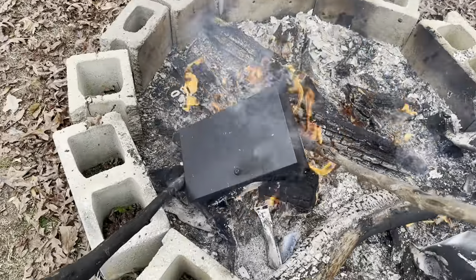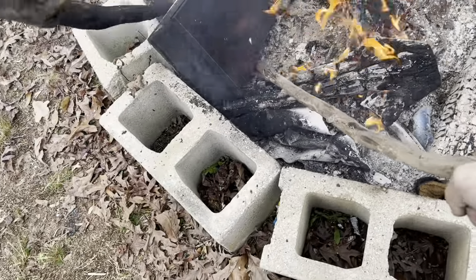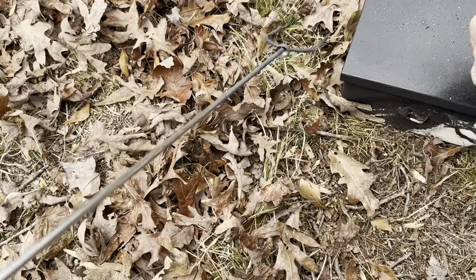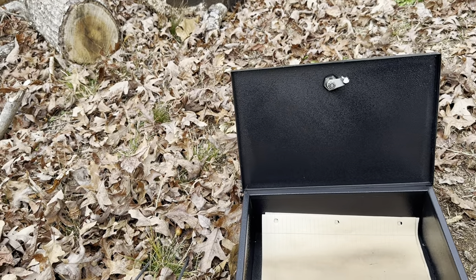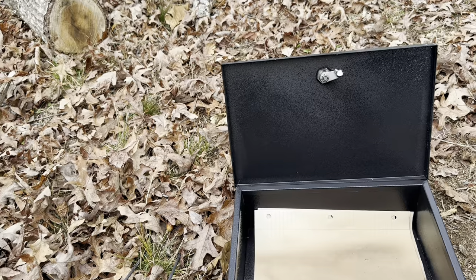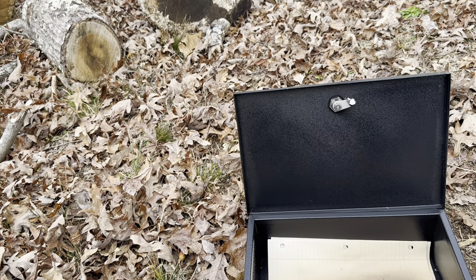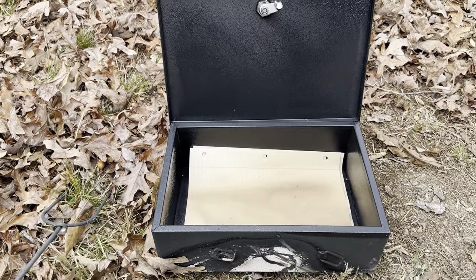Taking it off the fire — it's pretty heavy. I let it sit and cool, then use the key to open it. The documents did actually survive. They are pretty parched from the heat, so if you have heat-sensitive items like thermal receipts that won't work, but the paper was directly on top of fire for five minutes. In a real house fire it's probably not going to be over direct heat for that long, so it looks like this one will actually work to protect your documents in the case of a fire.